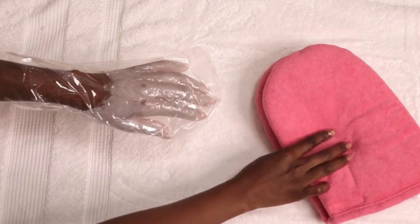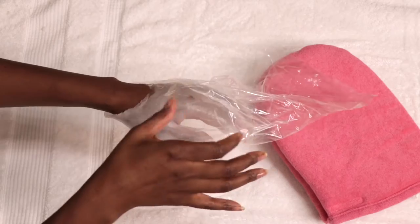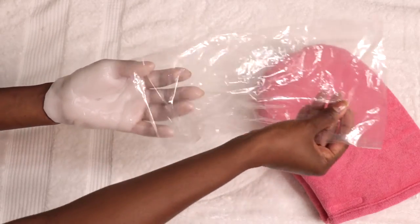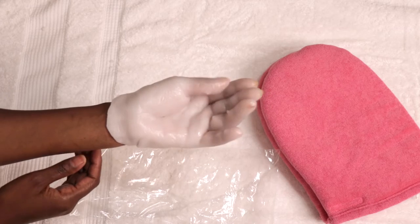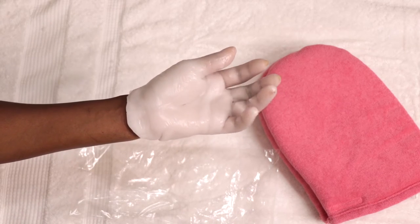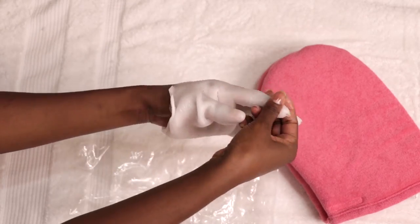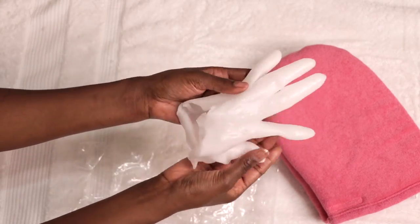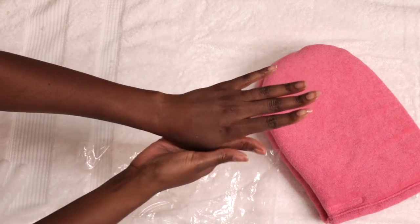After that, remove the mitt and remove the plastic glove liner and slowly peel the hardened wax away from your hand. When the wax is removed, it also removes dead skin cells which leaves your skin softer and smoother. It actually looks like a full glove — it just comes right off.